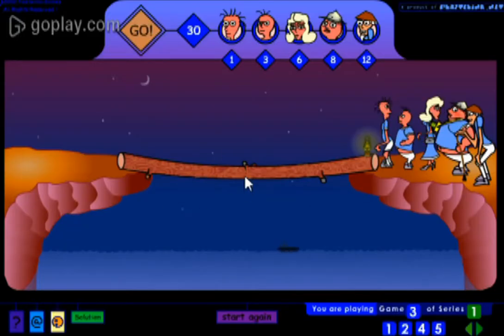Hello guys, welcome to MathoGenius YouTube channel. Today I am here with the solution of this amazing math puzzle game. So without wasting your time, let's begin.